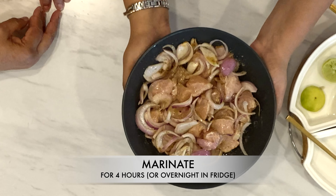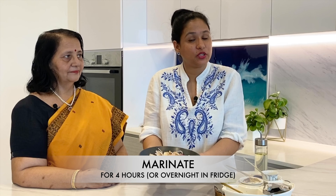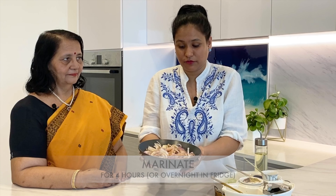All the ingredients are now mixed. We will leave it for marination for about 4 hours. If you want, you could leave it overnight in the fridge for it to get really nice, juicy, and succulent.